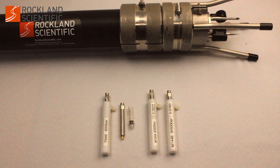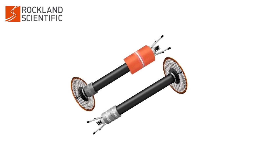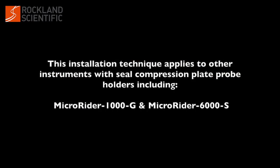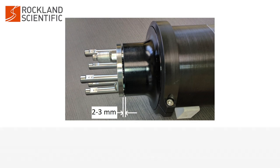Keep the test probes in the protective sleeves with connectors covered while the instrument is being deployed. The seal compression plate probe holder is used on other instruments including the MicroRyder 1000G and the MicroRyder 6000S. The probe installation technique described in this video applies to any instrument with a seal compression plate probe holder.